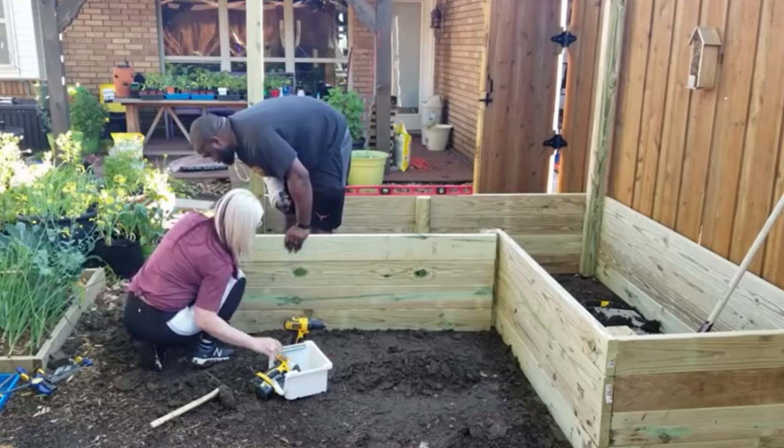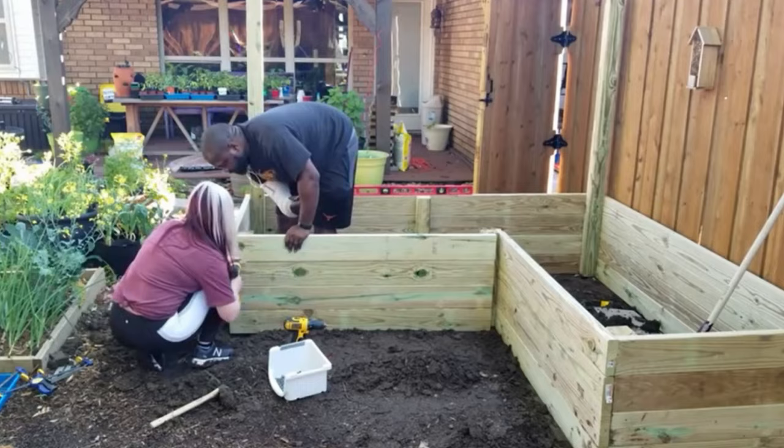Prior to being here, our channel started off as an urban backyard gardening channel out in the Dallas County area. A year ago we graduated from that onto our homestead. We're first-generation homesteaders that moved out onto this six-and-a-half-acre farm. We're trying to inspire others as we become more self-sufficient and promote regenerative agriculture principles.